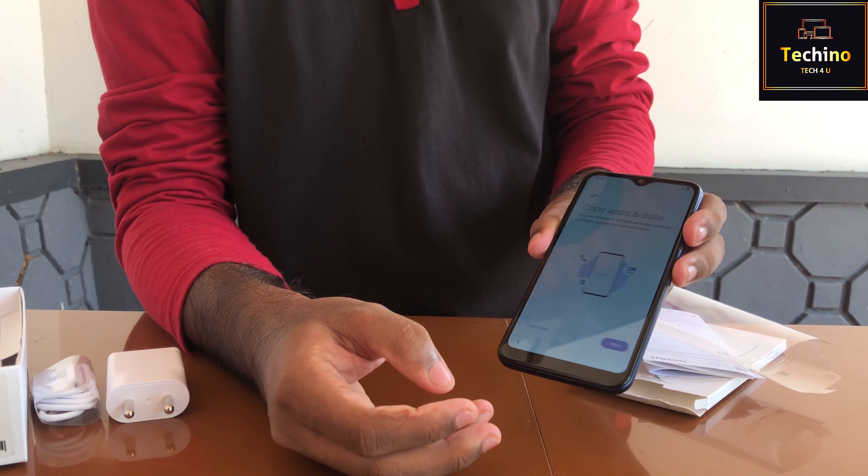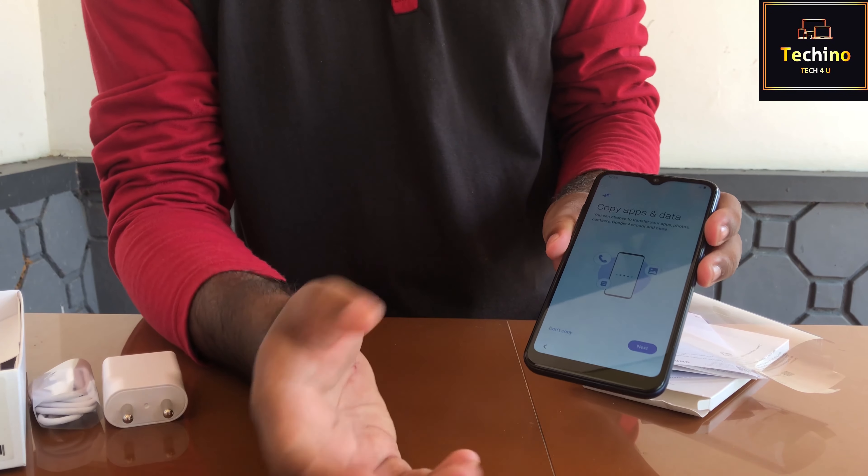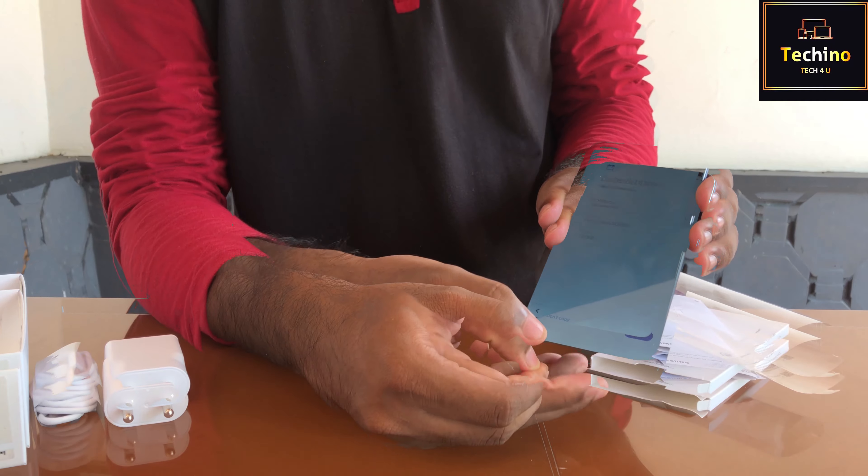This is the option for data transfer. If you have a phone ready, I will do that. Next, we will set the time.